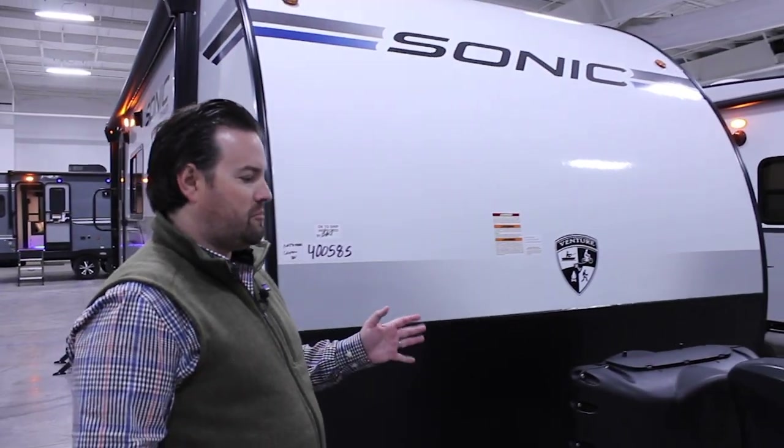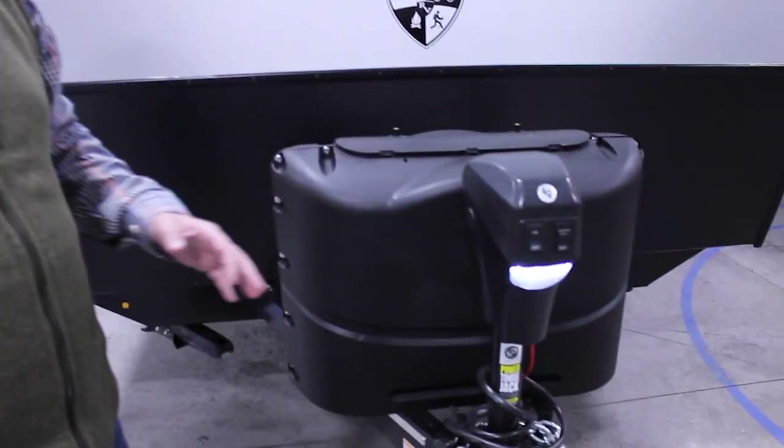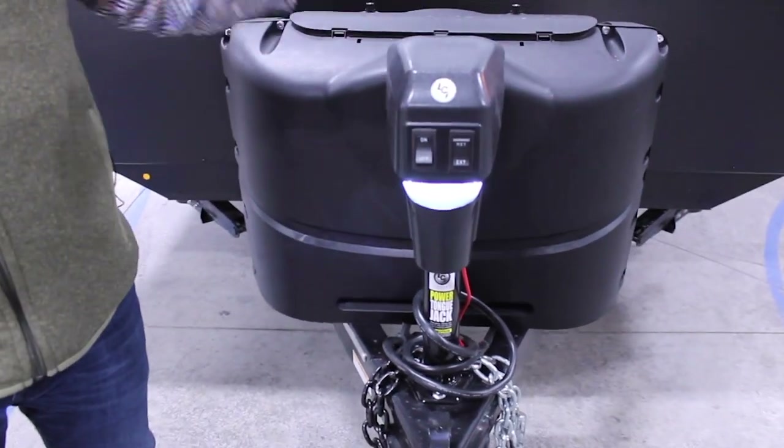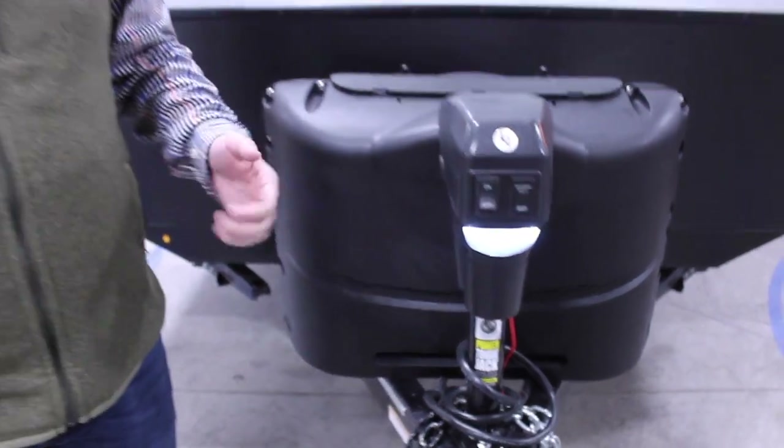This is the Sonic 231 VRK. All of our Sonics here in the front are going to be the same way. We start out with a power tongue jack here in the front which is lighted — it gives you nice access at night when you're hooking up. The power tongue jack goes up and down automatically as soon as you push the buttons, making it really easy to hook up your weight distribution hitch and making leveling super simple.